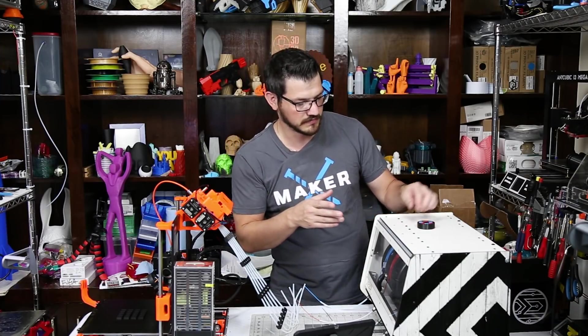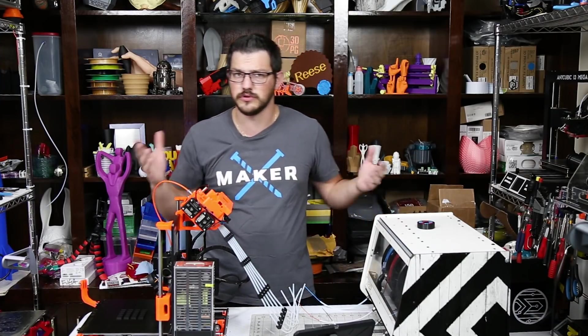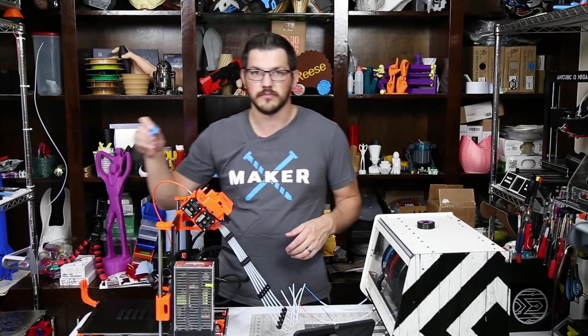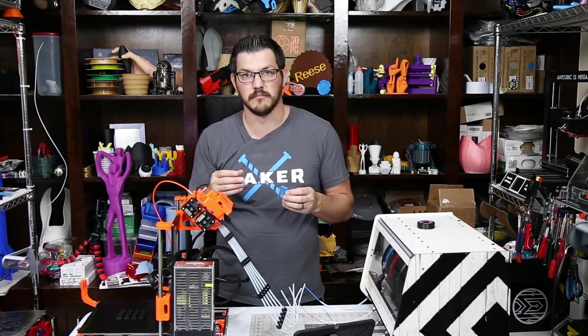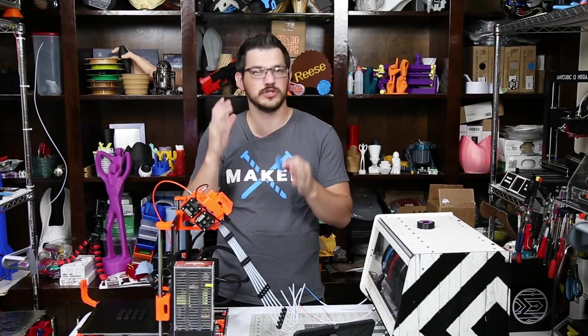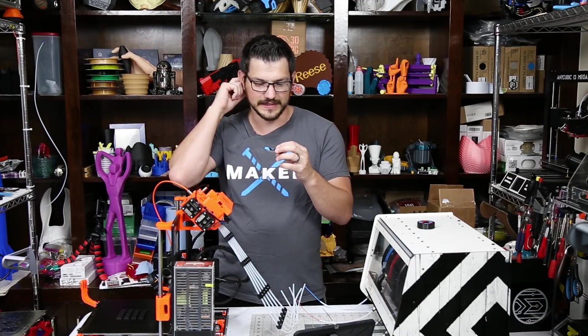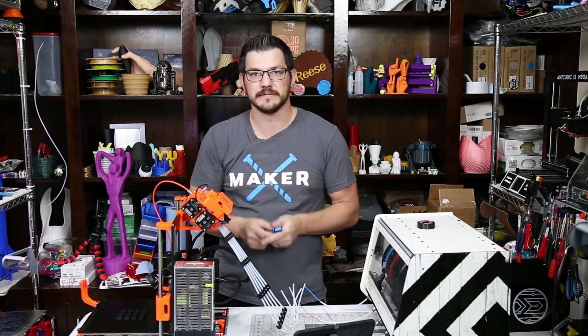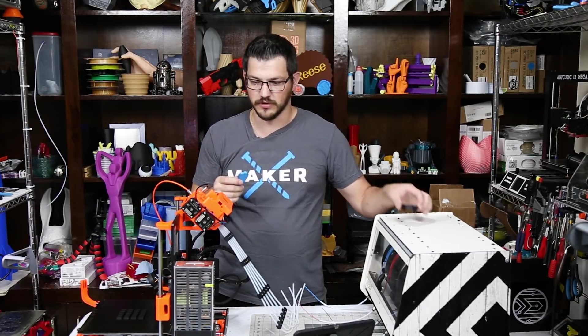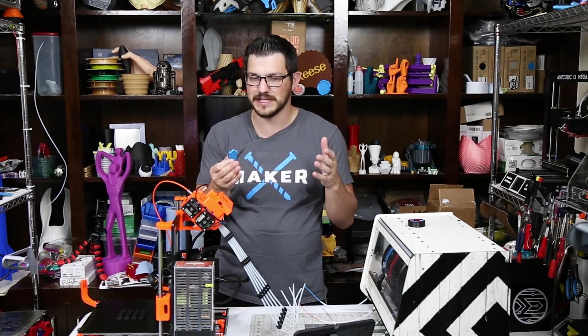So I thought, well, maybe that was a fluke. I went ahead and tried printing the dual-color Moai statue, which is an awesome print. I've seen Joel print it. This is the first one — it just jammed up on me. I was only doing two color changes; this was the three-color version so I was only doing two of them, but it should have been a little bit easier. It didn't work out at all.